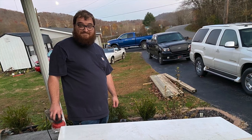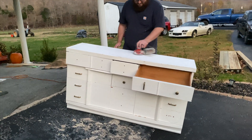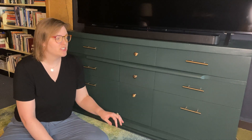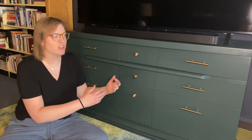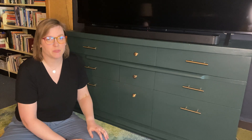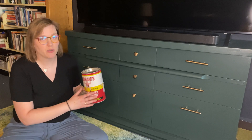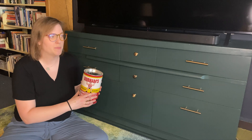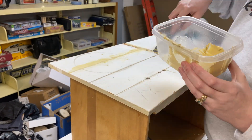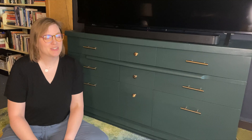Ben did some sanding on the top, then we brought it home and the real refinishing process started. First I wanted to fill in all those grooves — some were decorative, some were left behind from the removed wood detailing, and there were also some gouges that needed filling. I used a product called Durham's Water Putty, a powder you mix with water to make a putty. It dries fairly quickly. I did two coats on everything because as it dried it settled a little, so I did two layers to overfill all the holes, gouges, and grooves.